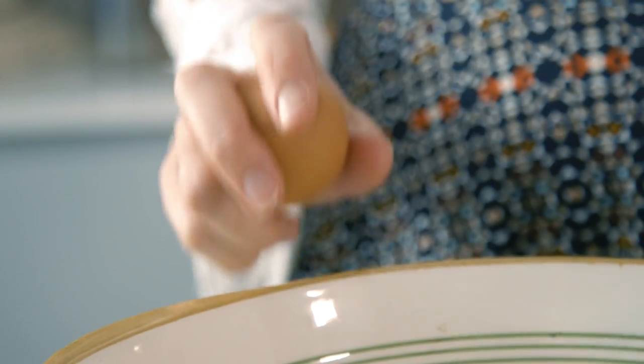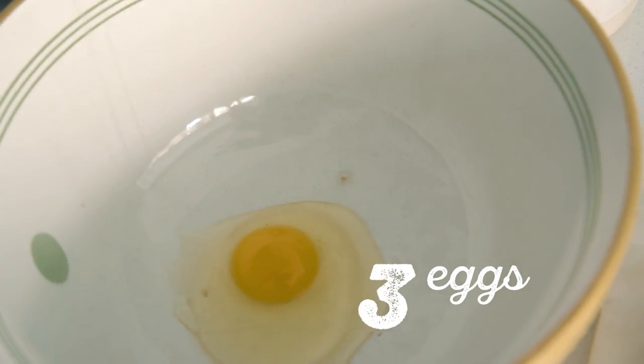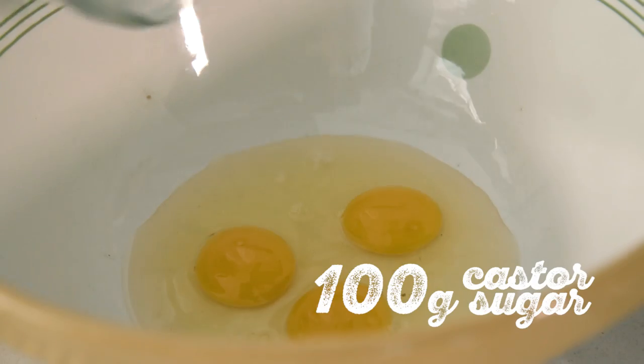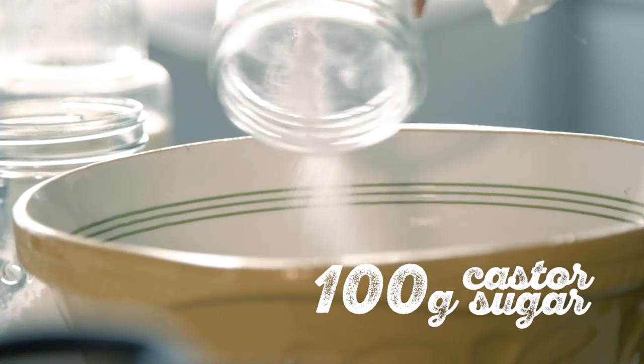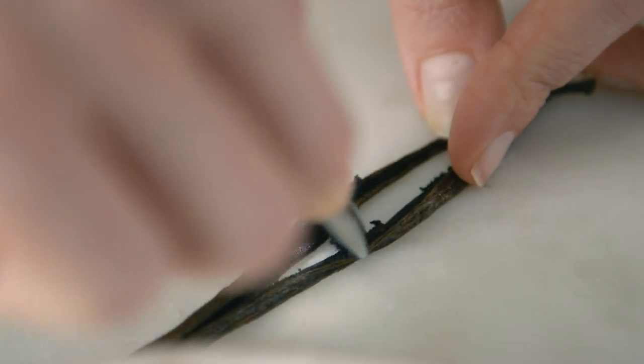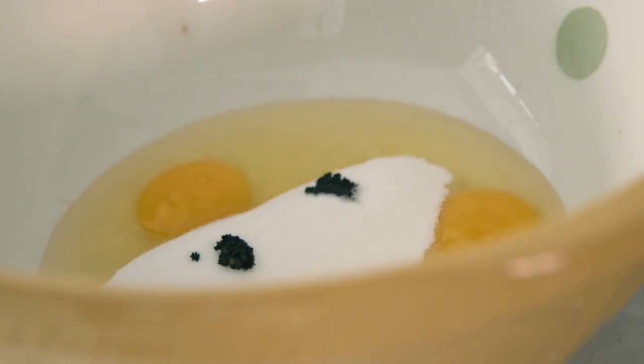Crack three eggs into a bowl and add 100 grams of sugar. Split the vanilla pod, scrape the seeds and add to the bowl. Whisk until combined.